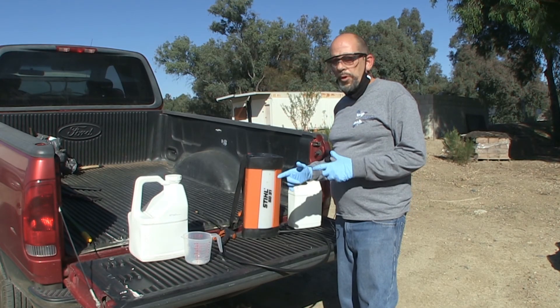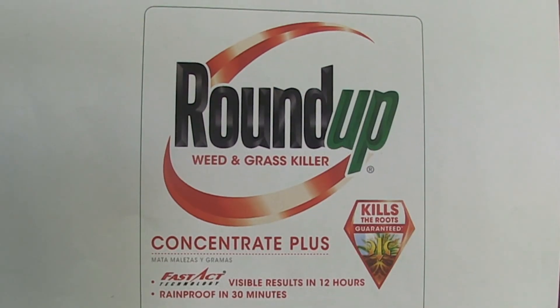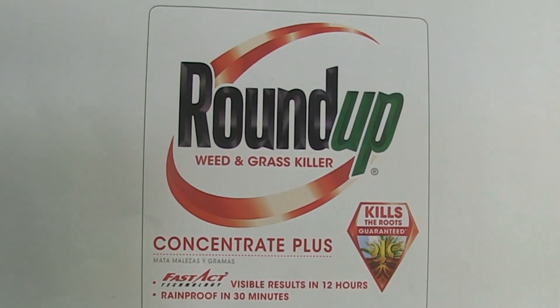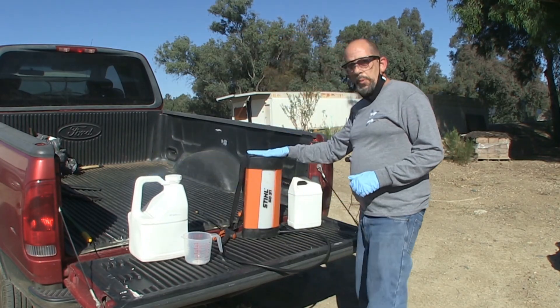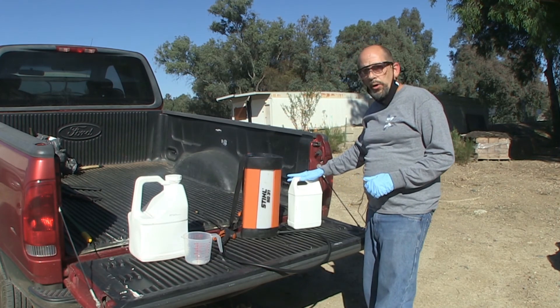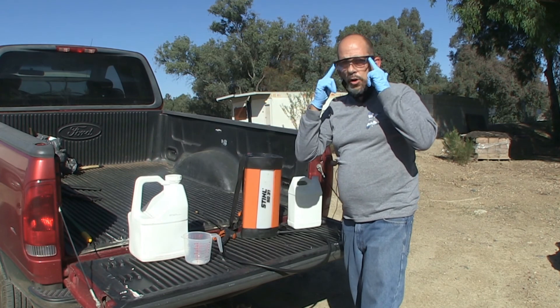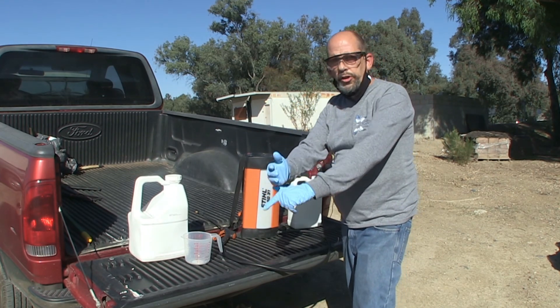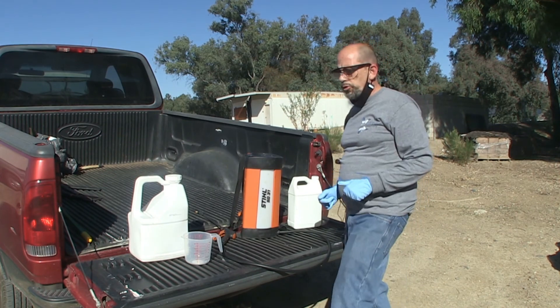Now I'm going to show you how we mix the chemicals. We're going to be using the chemical grade that you can buy at the store — glyphosate. We're going to have a bottle, a spray canister, and water. That is all you need to mix these chemicals. We have our PPE, safety goggles, and long sleeves to protect us from any splashing, and closed-toed shoes are always good.